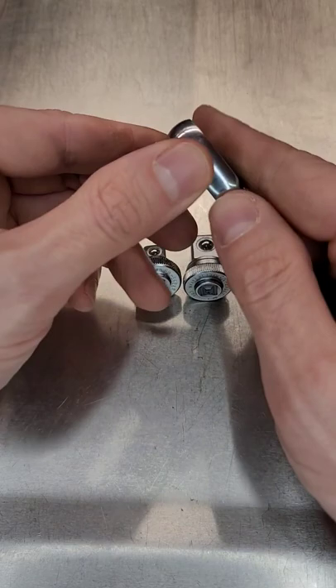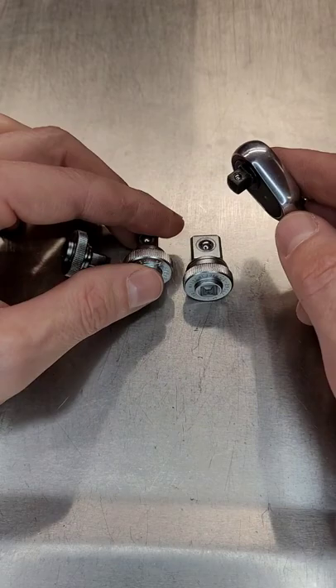With this, they also make adapters — a quarter to three-eighths, and a quarter to half-inch. I'm not exactly sure why I'd ever need to adapt a quarter-inch ratchet to a half-inch drive, but if the need ever occurs, I've got the means to do so.